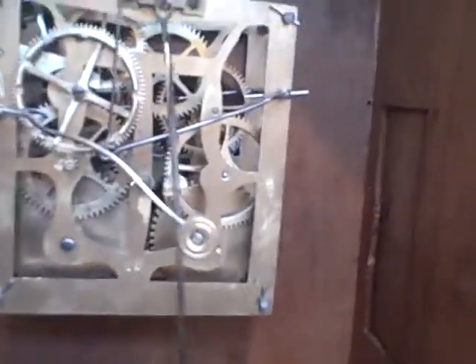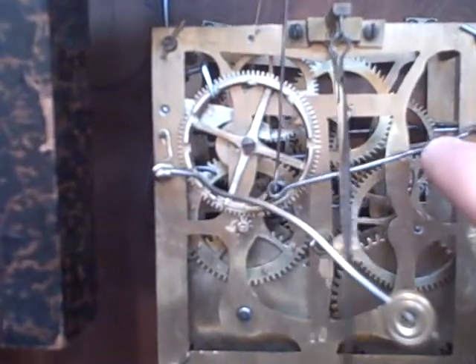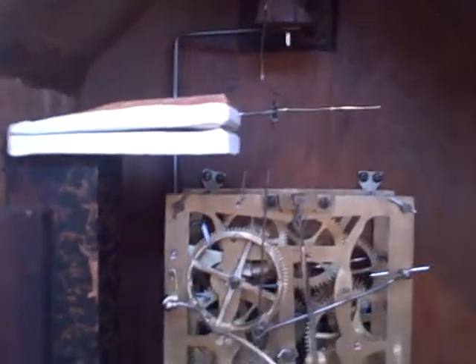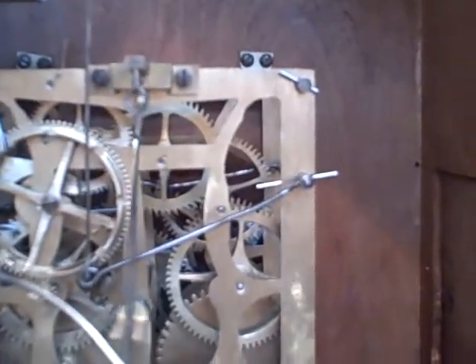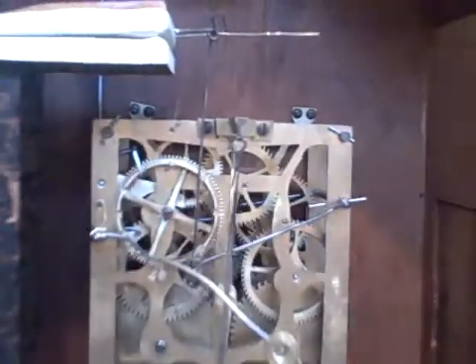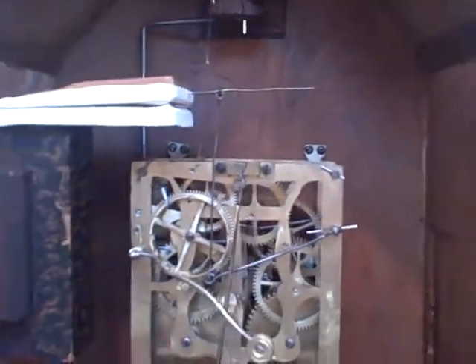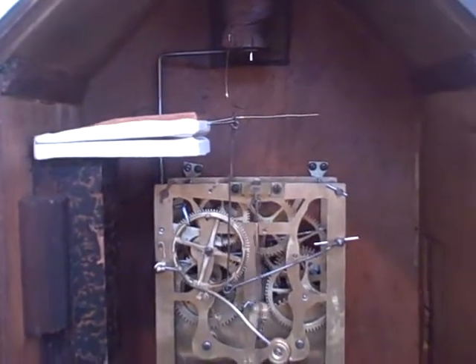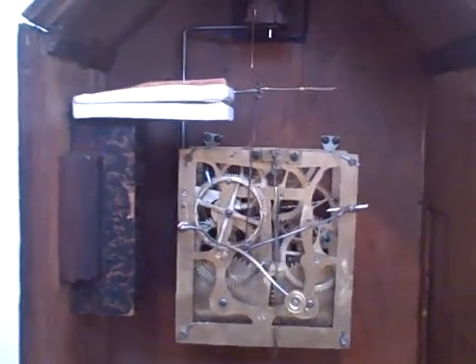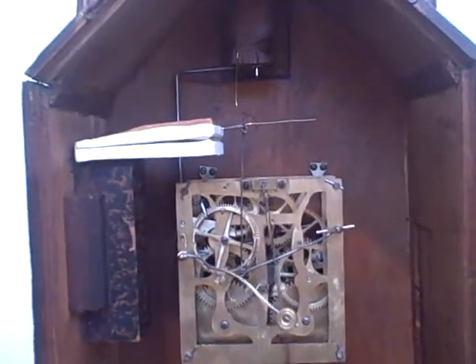The movement is also very unusual — the arm that controls the bellows for the owl is actually on the time side of the movement. In order to get the proper leverage to pump and flutter that large bellows, the arm that operates it had to be moved all the way over to the far side of the movement. There's no bellows on the other side — there never was. It flutters the bellows really fast, and that recreates the call of the hour. So it's a simple clock, but just extremely rare.